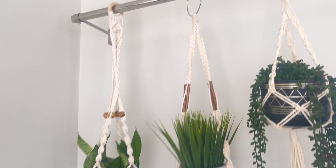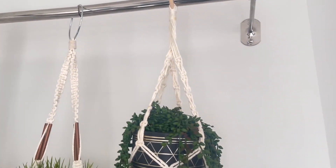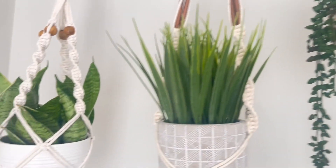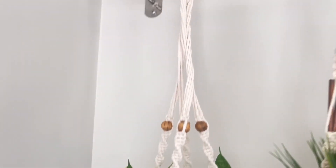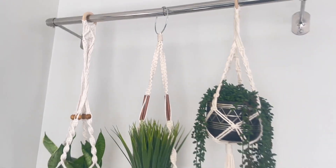This is how it looks when it's all done. You can go ahead and hang your plants. Unfortunately, it does not come with the plant hanger, so that you will have to get on your own. I hope this video was helpful, and if so, give it a thumbs up.